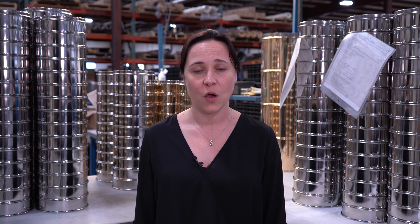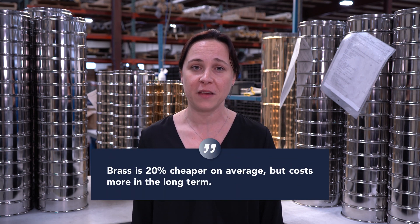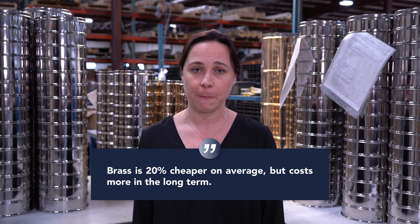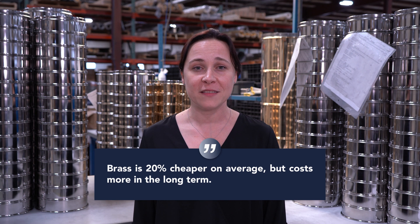At W.S. Tyler we manufacture both brass and stainless steel test sieves. When we first started to make test sieves, stainless steel wasn't as commonly used and was much more expensive. A lot of consumers buy brass test sieves based on history — because we used to buy brass, we think we should continue to do so. The truth is brass test sieves are marginally less expensive, but stainless steel test sieves are much more durable and provide you more value.